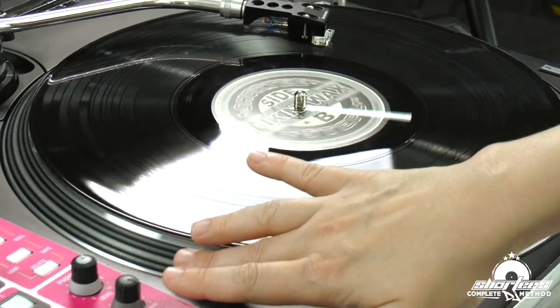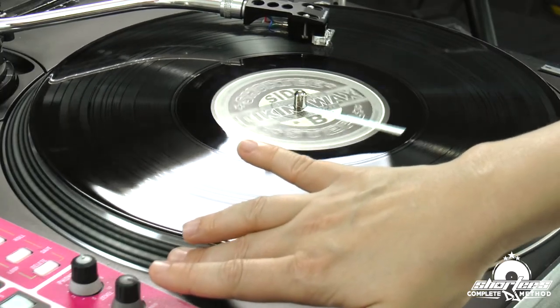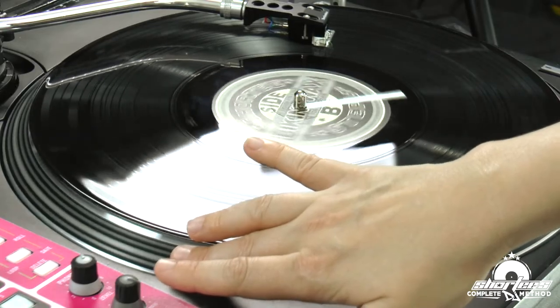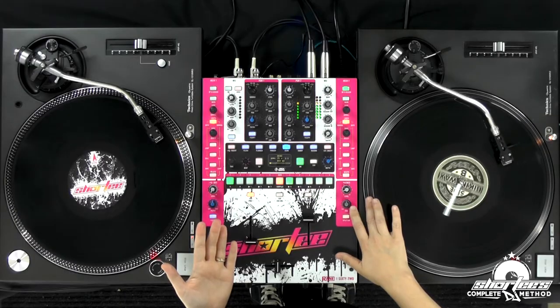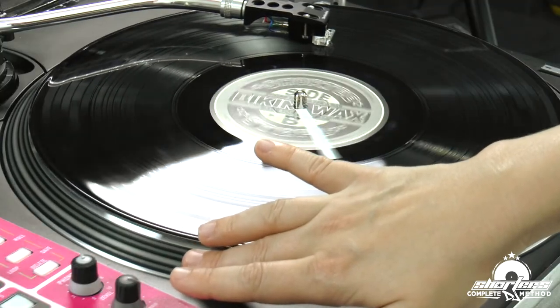So right now I'm barely touching it, but it is slowing it down slightly. If I press it a little harder, it slows down more. Harder — it slows down more.